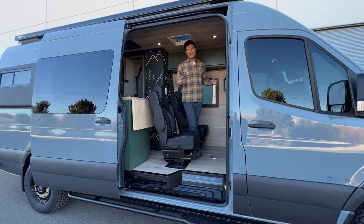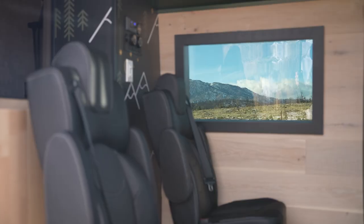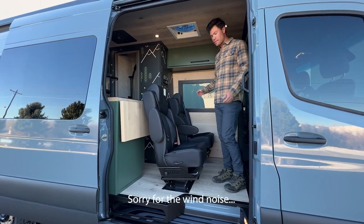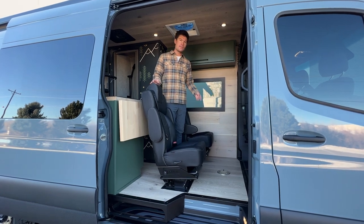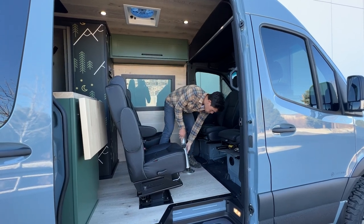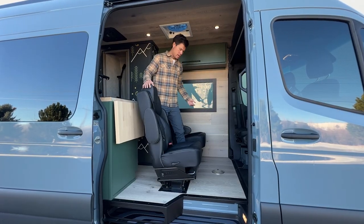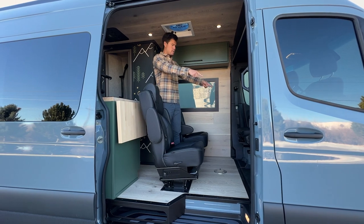First thing you'll notice here is there's two captain's chairs versus our regular Cypress 170, where you usually have a captain's chair here and a bench seat with the chest fridge under it. Right here is a mount for a telescoping table that's fully removable — it can be stored right up here in our overhead storage. All these seats swivel into one central dining area. These seats can go this way, that way, same with those up front as well.